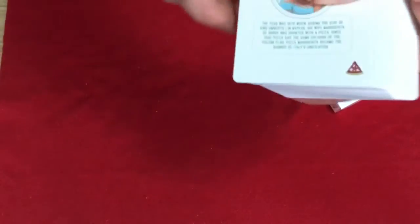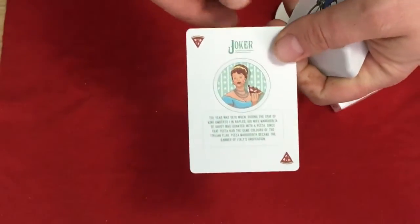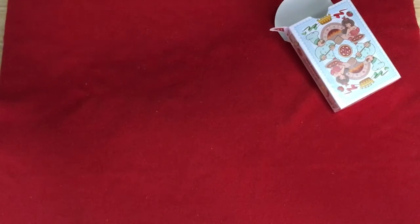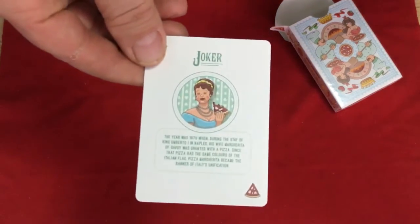You get the jokers — this one has pizza slices in the corner and a joker in a green color. It says: 'The year was 1870. During the stay of King Umberto the First in Naples, his wife Margarita of Savoy was granted with a pizza. Since that pizza had the same colors of the town flag, Pizza Margherita became the banner of Italy's unification.' Pretty cool little fact.